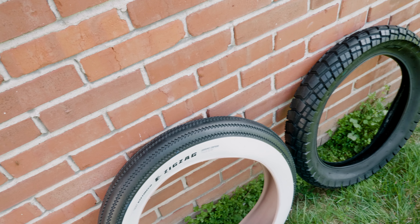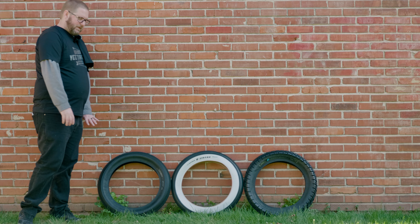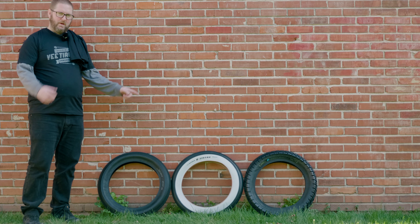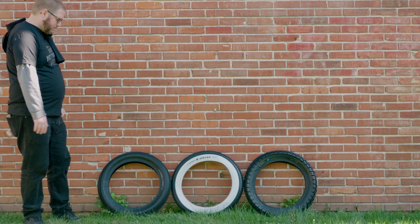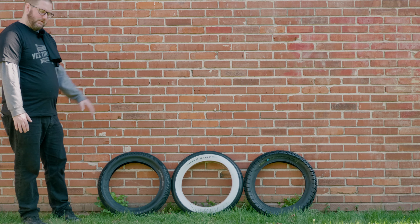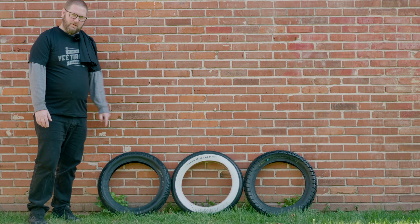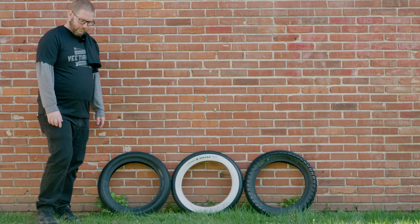They have more than just the Zigzags, Huntsmans, and Speedsters — there are various other tread patterns and they make different size tires beyond 20 by 4 for other bike types. I'm going to test each tire separately and then do a combined video sharing my overall thoughts. If there's anything specific you want me to test or compare between these three, leave it in the comments. If you're excited, hit like and subscribe — see you soon with the full reviews.